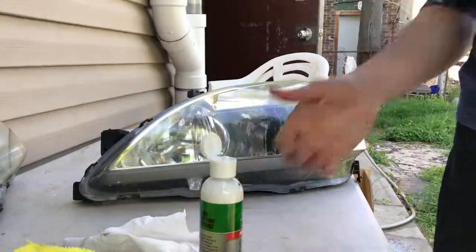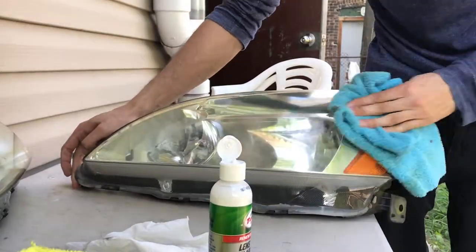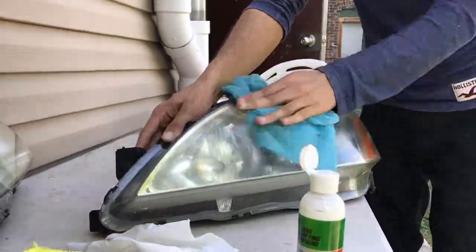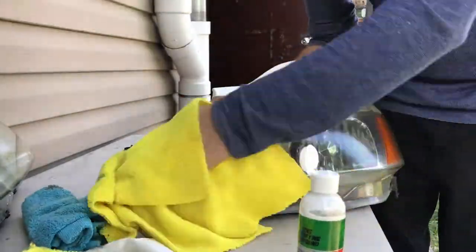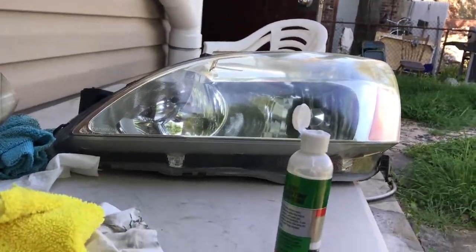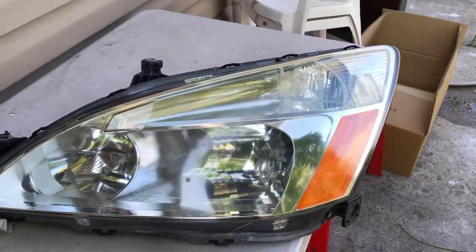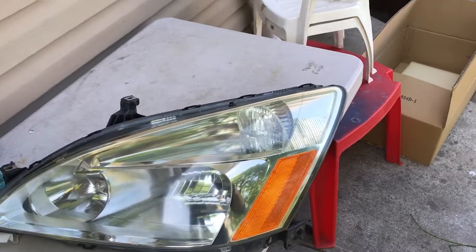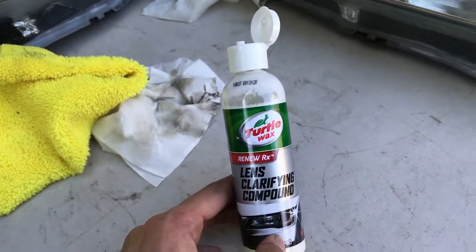Still a little yellow. Hey, it looks a lot better now. These headlights look pretty brand new — if you guys agree, let me know down in the comments below. This stuff really works. Turtle Wax — not sponsored, by the way.